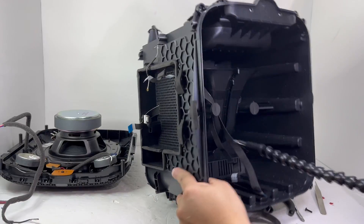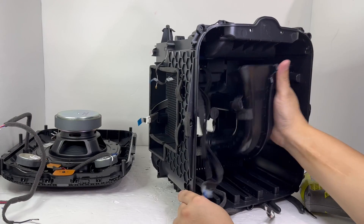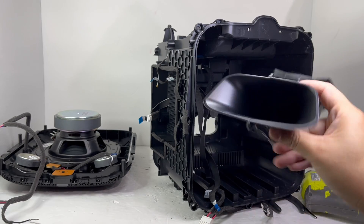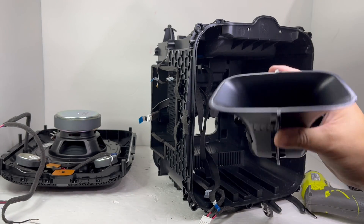Now we will remove the bass port by taking out four screws. This bass port allows air pressure to exit out of the rear of the speaker for a louder, more natural and efficient bass that can easily fill a room.